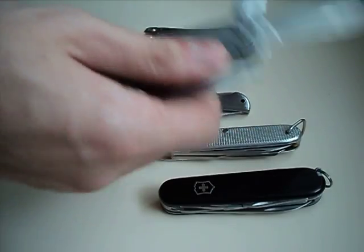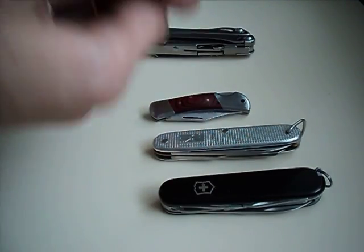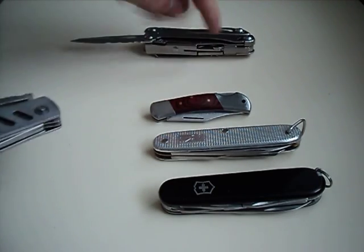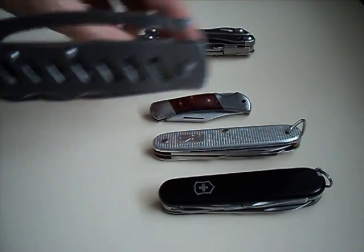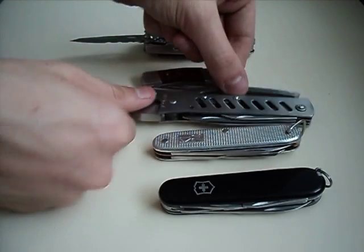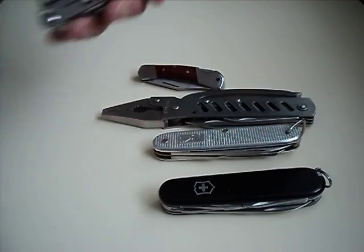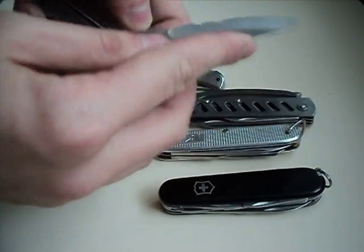Also reviewed on my old multi-tool video: the old blade slip joint, locking one, frame lock and back lock. Slip joint category for now. And in the locking category you've got the Leatherman Wingman, also reviewed by me.